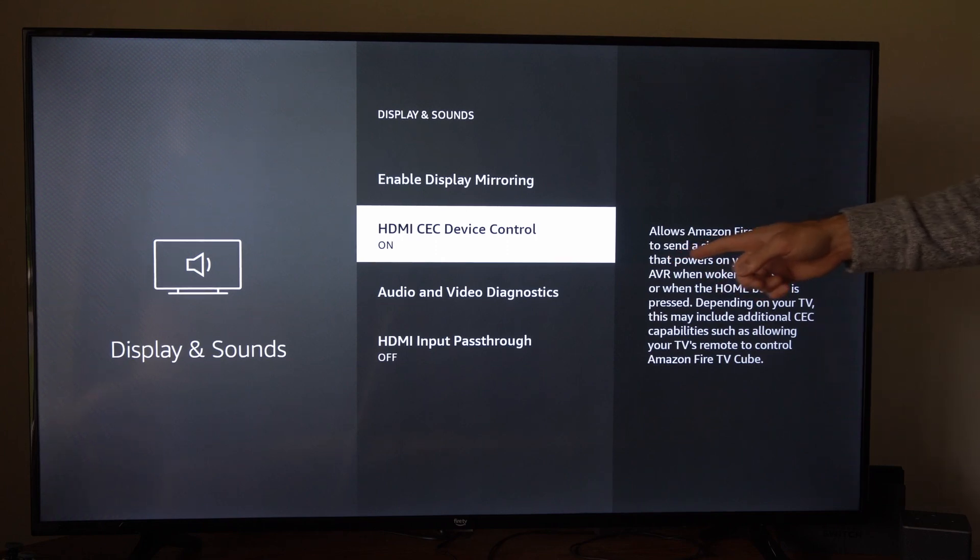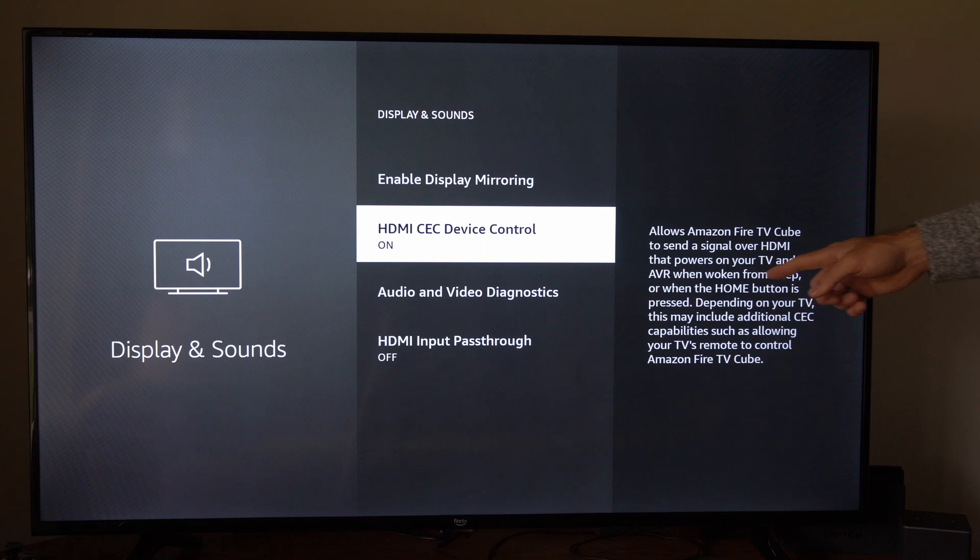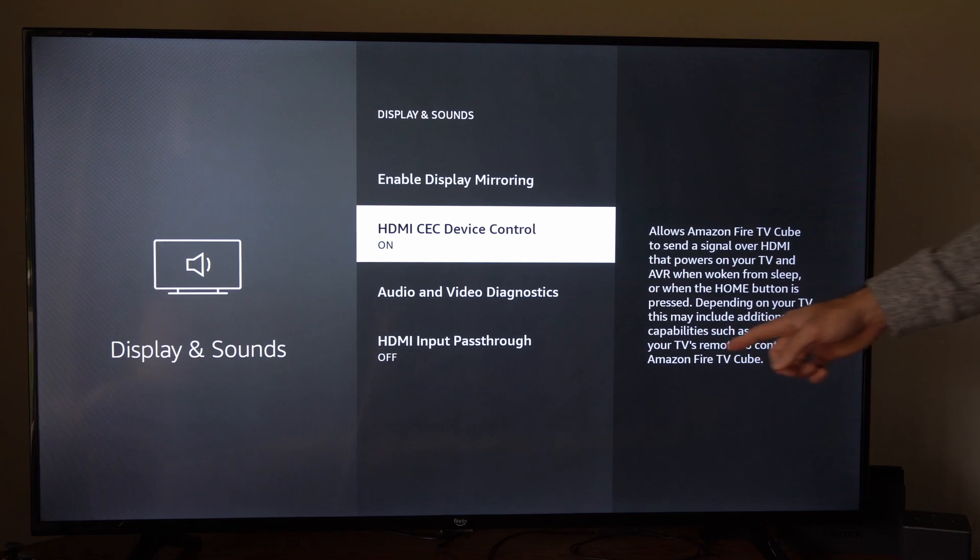It allows your Fire TV to send a signal over HDMI that powers on your TV and puts the AVR to sleep when woken from sleep or when the home button is pressed. Depending on your TV, this may include additional CEC capabilities, such as allowing your TV's remote to control your Fire TV.